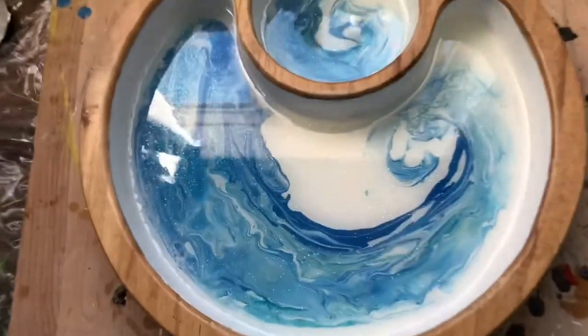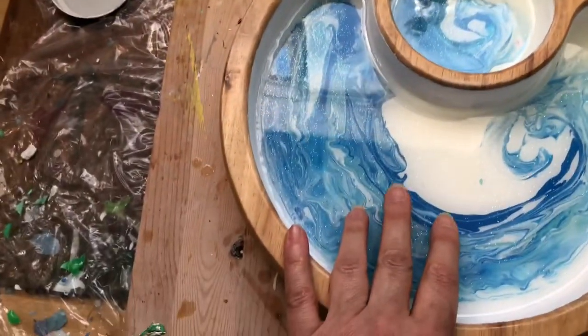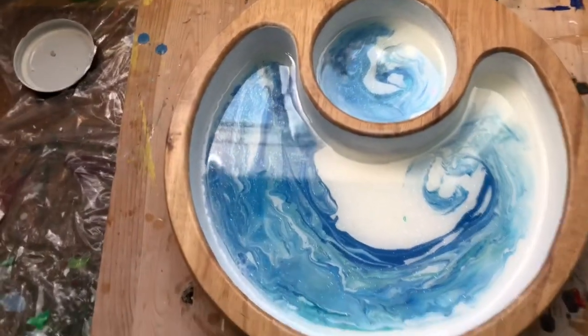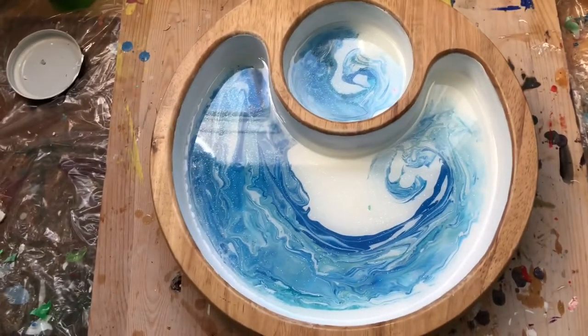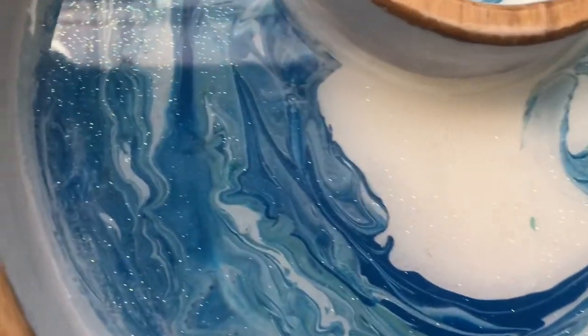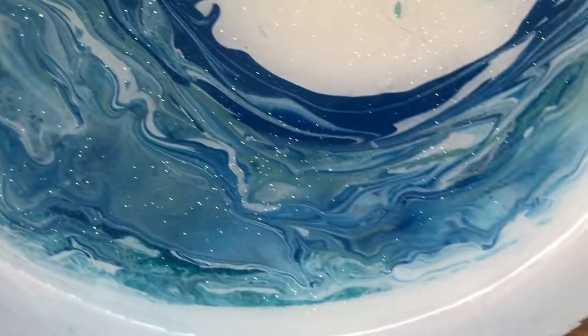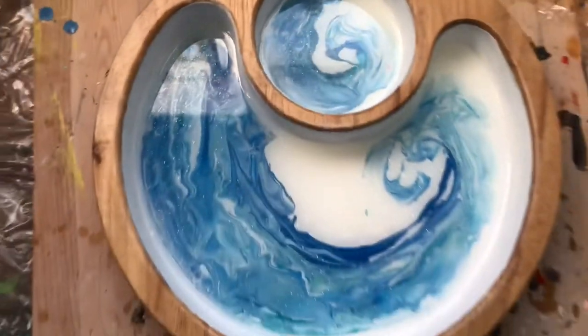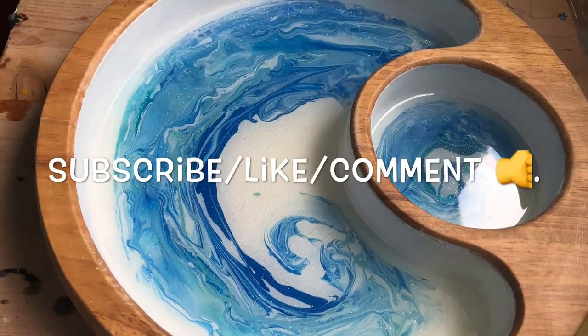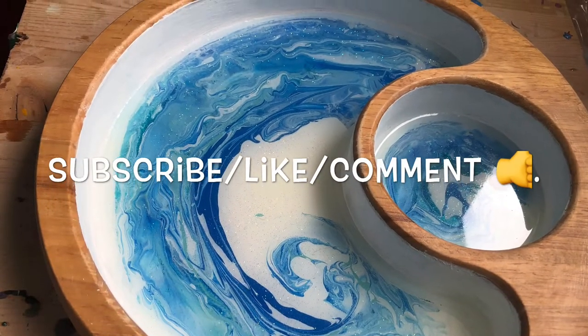Okay, here is the finished product. It's so weird because in here it has more of a light blue color, and when I look through the camera it is darker. It went really nice — you can actually see the sparkles here. It's actually way lighter than it looks on camera. Thanks for watching guys, I hope to see you in the next one — subscribe, like and share.